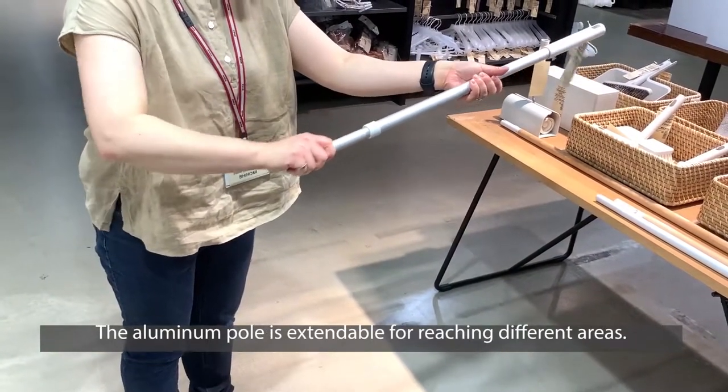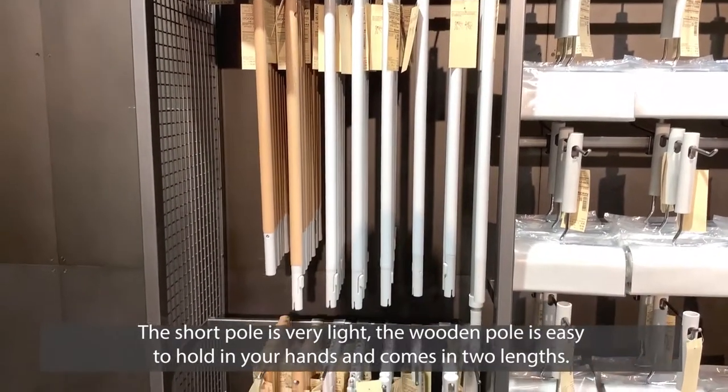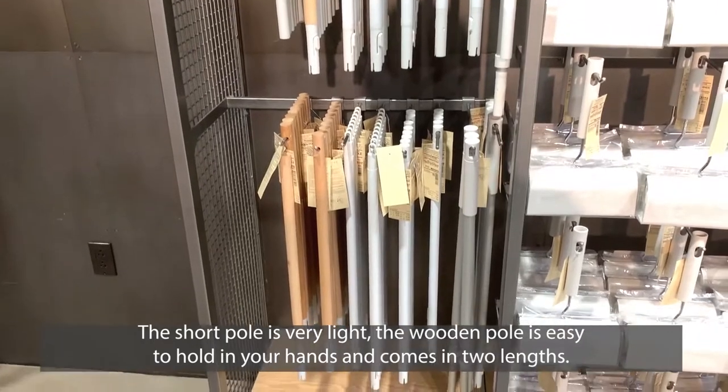The aluminum pole is extendable for reaching different areas. The short pole is very light. The wooden pole is easy to hold in your hands and comes in two lengths.